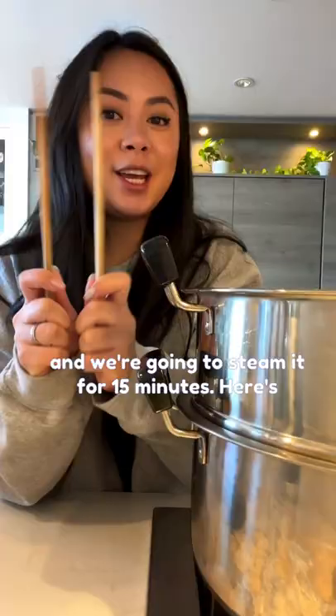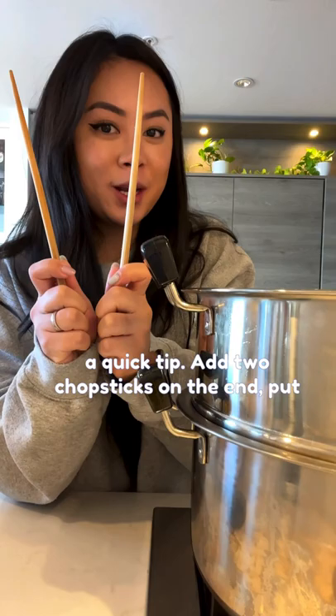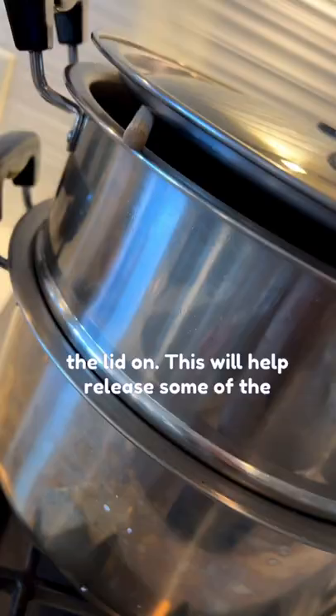Here's a quick tip: add two chopsticks on the end and put the lid on. This will help release some of the hot air to keep the egg super silky.